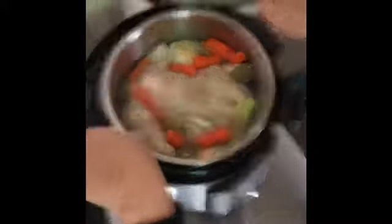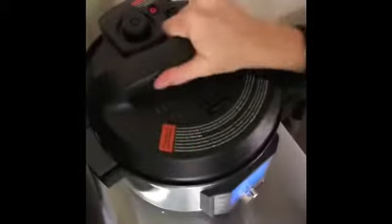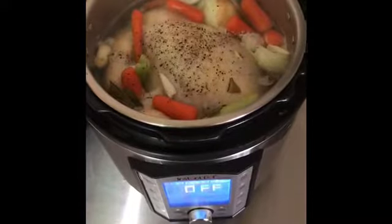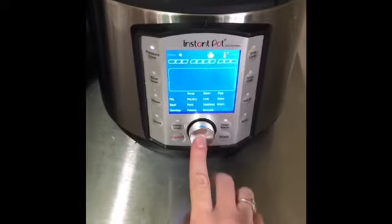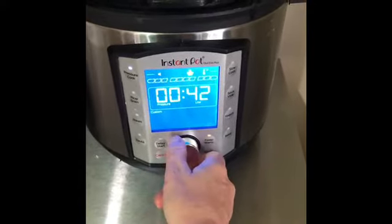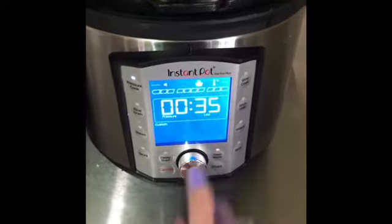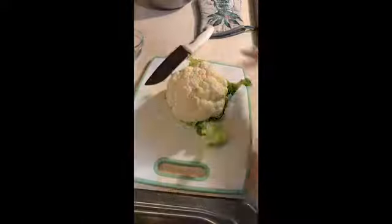Here's the bird going into the Instapot — that's that fill line there, you don't want to go above it. Put it in, seal it, make sure your vent's closed, and set the timer. Do high pressure for about 40 minutes. I found different time frames on YouTube, but I did it for this amount and it worked really well.